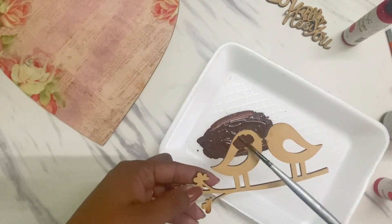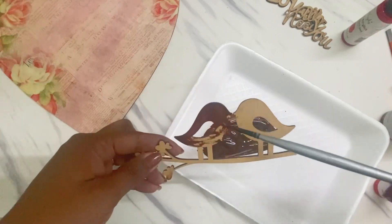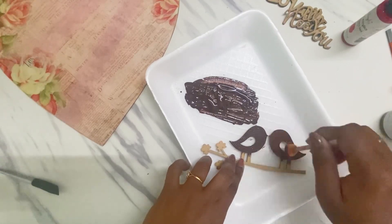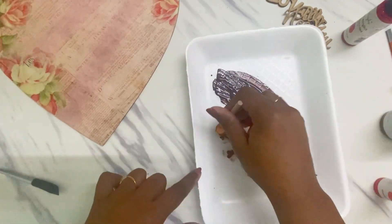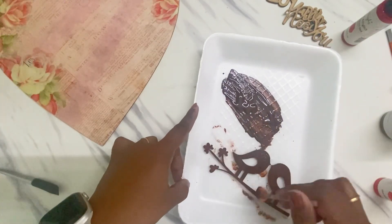I have these small cute MDF cutouts which I'll be coloring using the color mix I created. The reason I used chalk paint is it has good adhering capacity and brings some opacity to the medium.